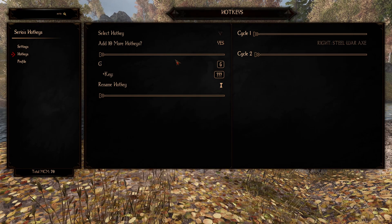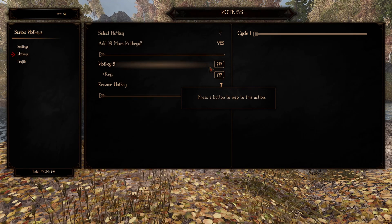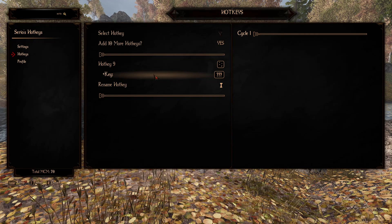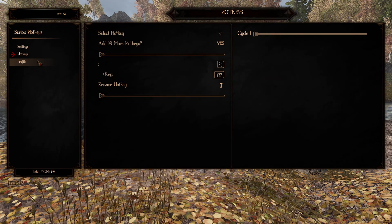Next is this menu. This menu lets you select and set up your hotkeys that you want to use. By default, there are 10 different hotkeys that you can use. All you have to do is select the hotkey, select the key that you want to use. If you want to use a modifier key, you can also use that. And then you can rename it — I like to rename these to the key that I used.